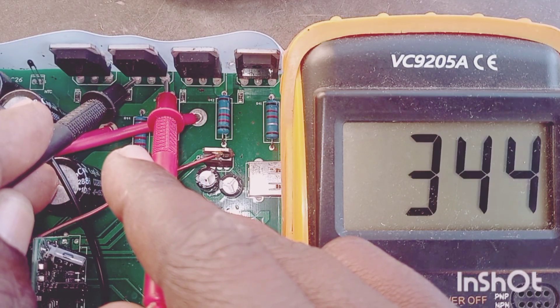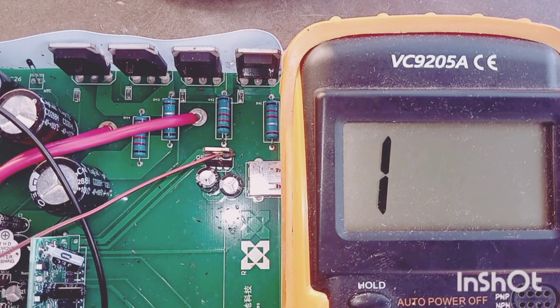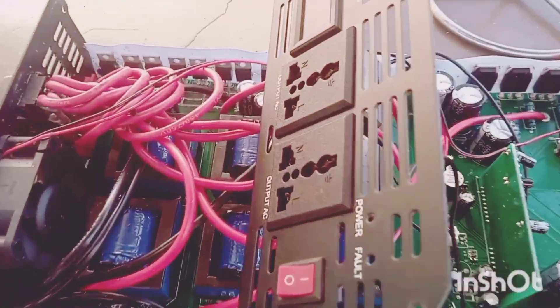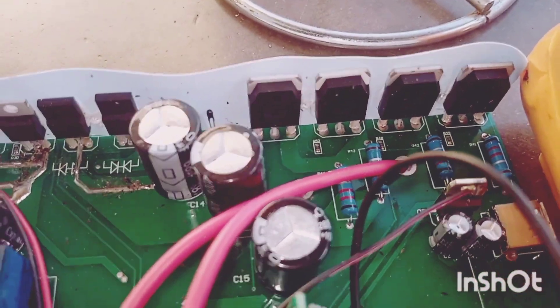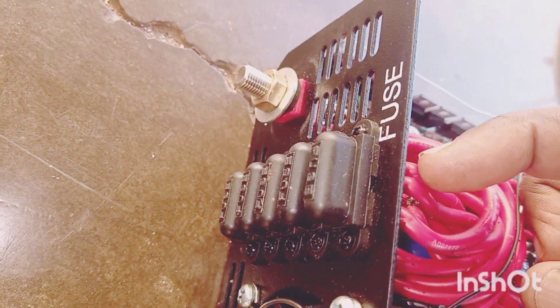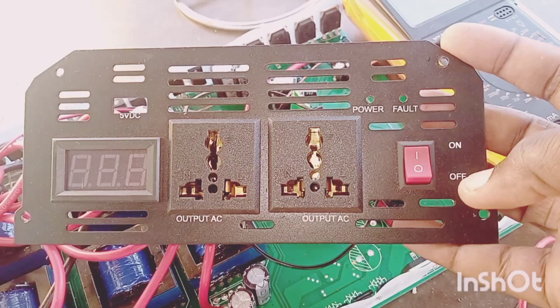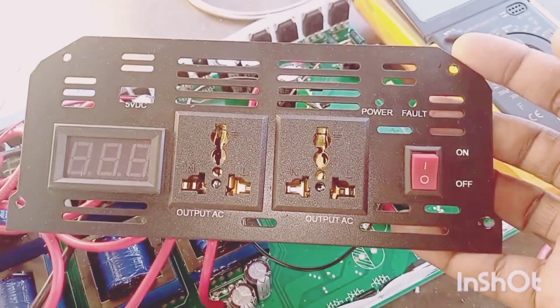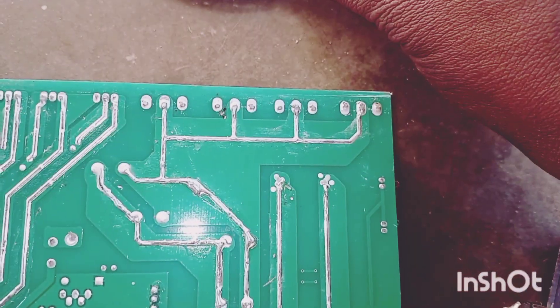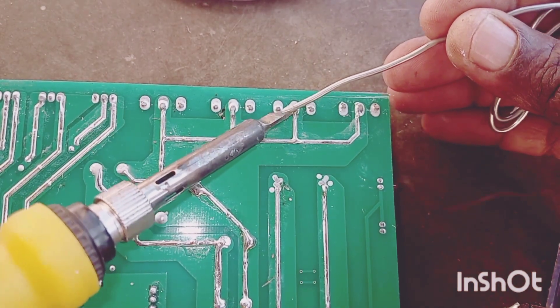This one is better. I want to take off the MOSFET. This is the positive side, which always gives problems. All five fuses are blown, which means there is a short on this MOSFET, which we are going to remove.